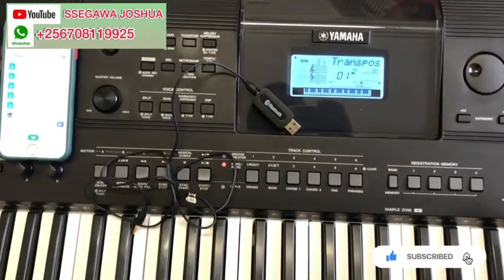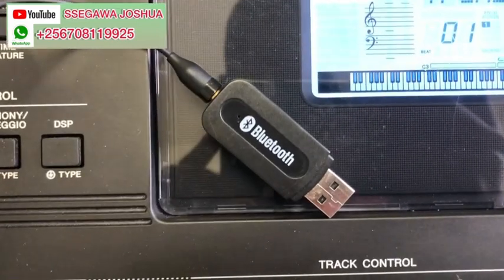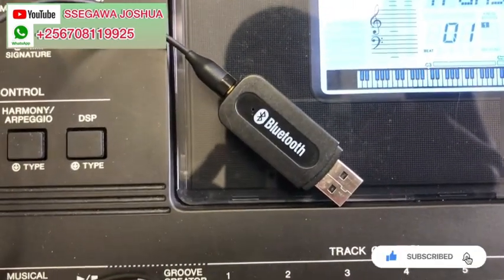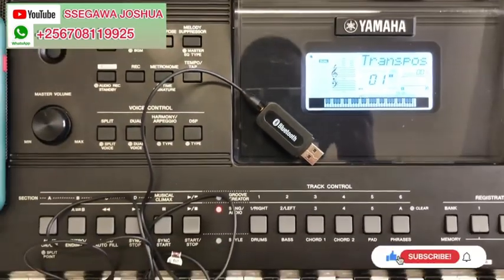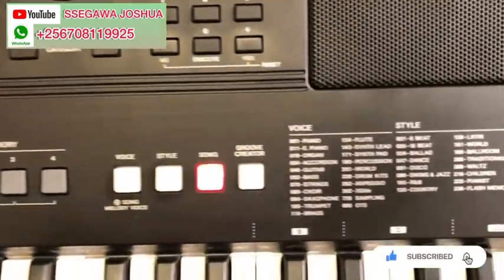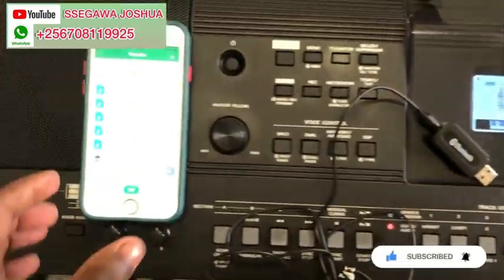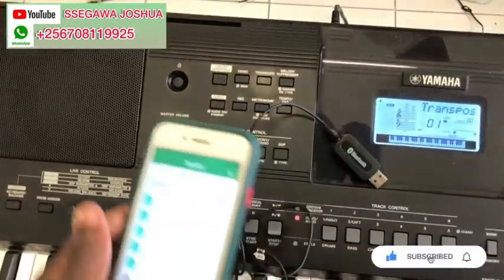Hello guys, today I would like to show you how to use a Bluetooth receiver on this keyboard — the Yamaha E463. This is amazing, so I want to show you.